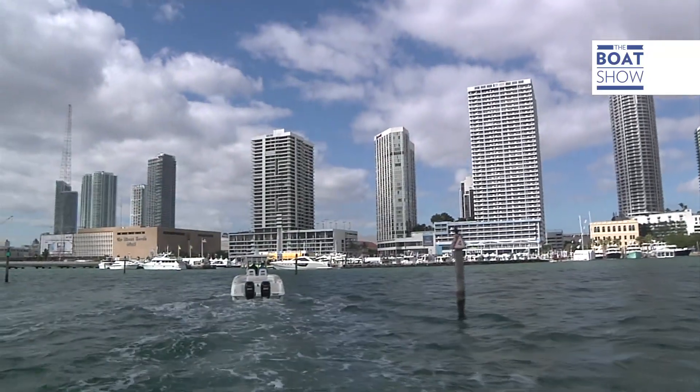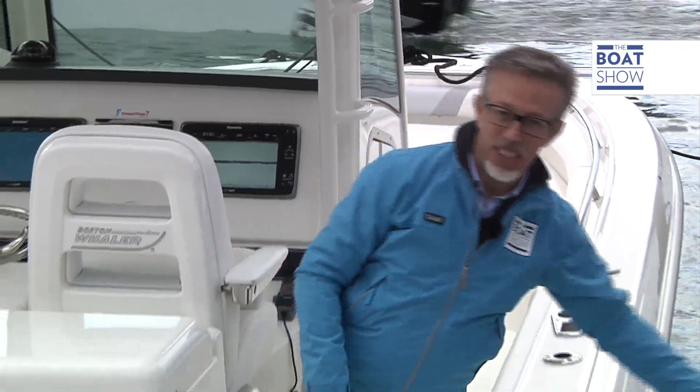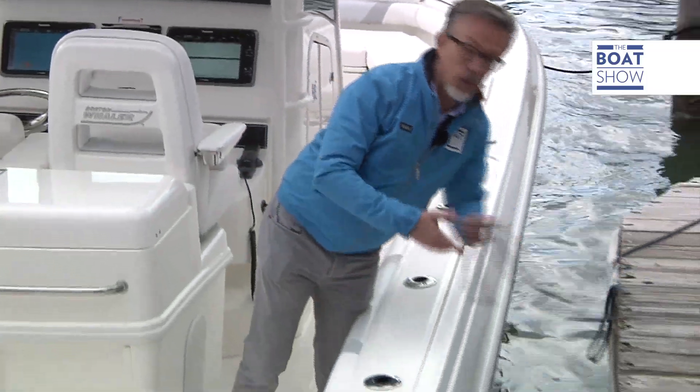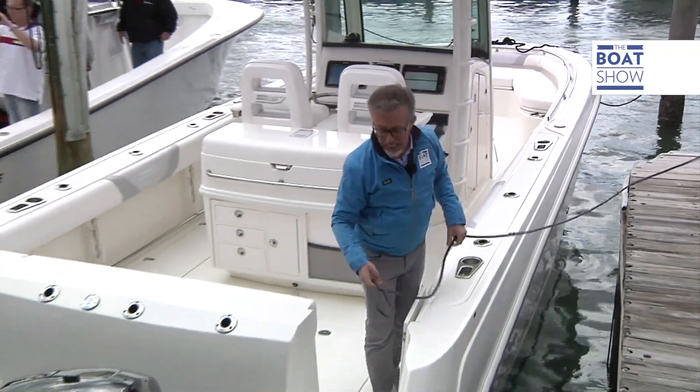Right now, for example, with this wind and currents on the beam, we should be pushed in towards the port. Instead, with this system, we're stopped. We can calmly put up the fenders and then go in. With Mercury's joystick piloting, it's very easy to maneuver — who knows if one day they'll invent a system that will automatically handle the ropes too.